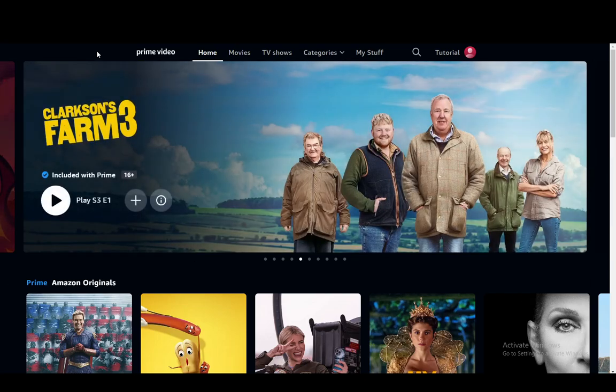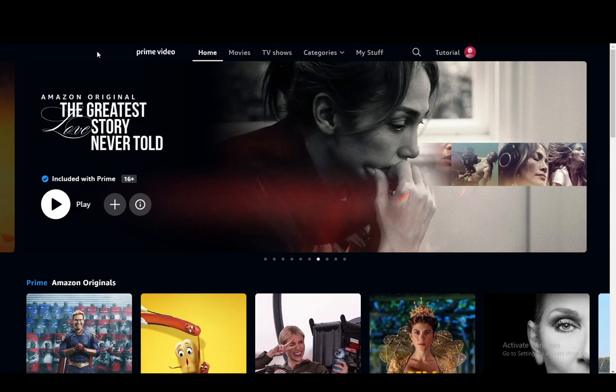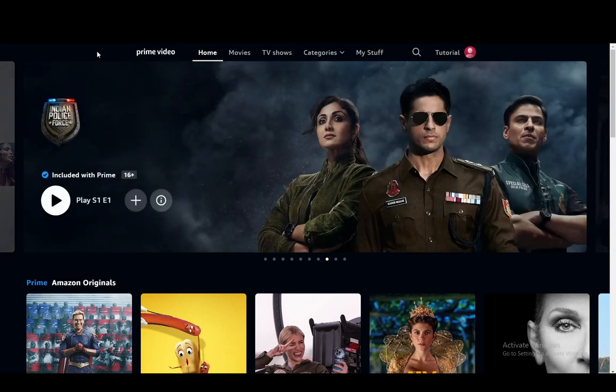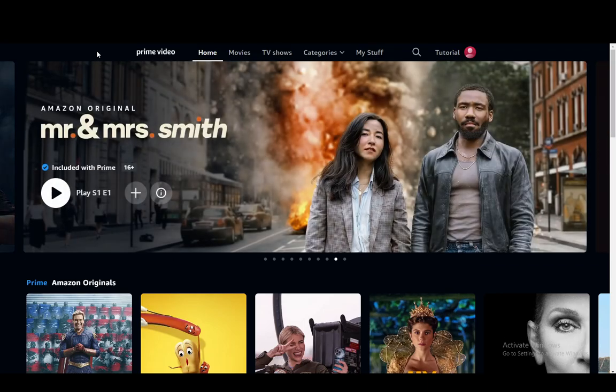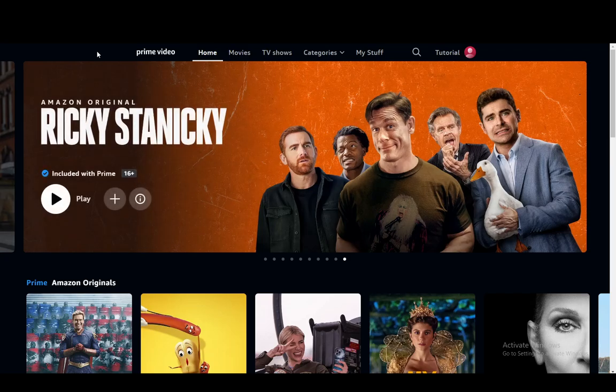Sadly I cannot access any QR codes from here, since on the website and on the mobile versions, QR codes are not available on PC because you can just access it through the website and enter a code. And on the mobile version, well, you cannot scan a QR code on your phone using your own phone.